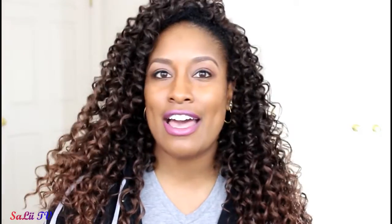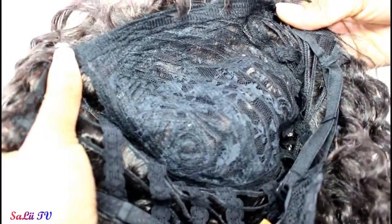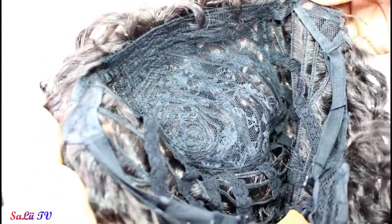This wig does not have any combs, so if you are team no-comb, this wig is for you. If you're worried about security, you're gonna need some bobby pins. She does have elastic straps, so if you put them tight enough it is secure. She is in her original position — the tabs are on the side — and she does have a slight gap up here, but it's really nothing you can't work around due to styling. The gap you can hide with the flip-over method, which is what I have done.